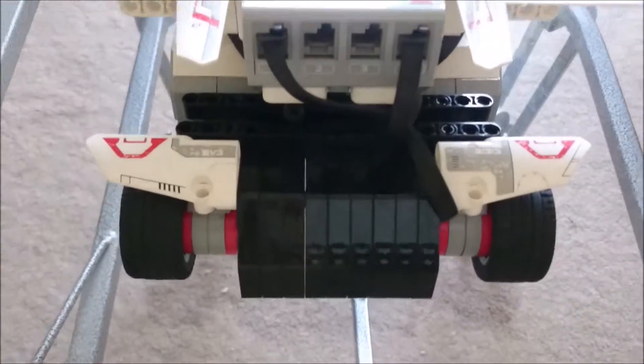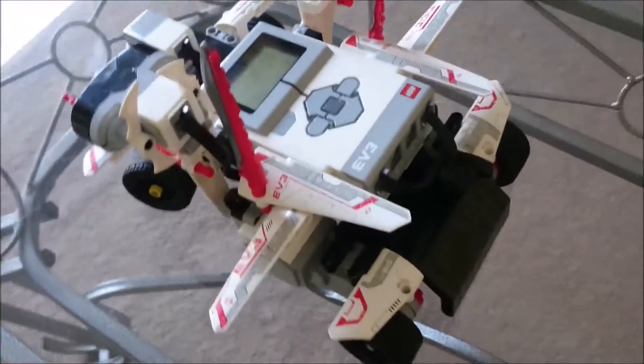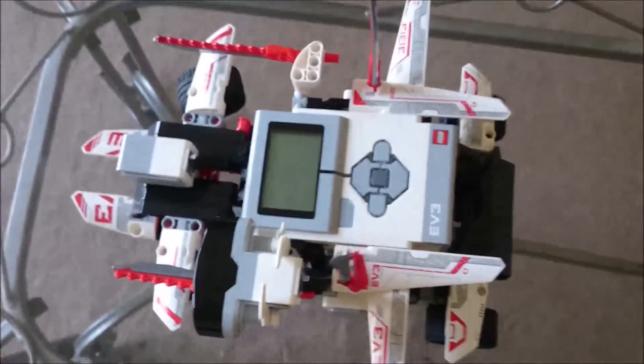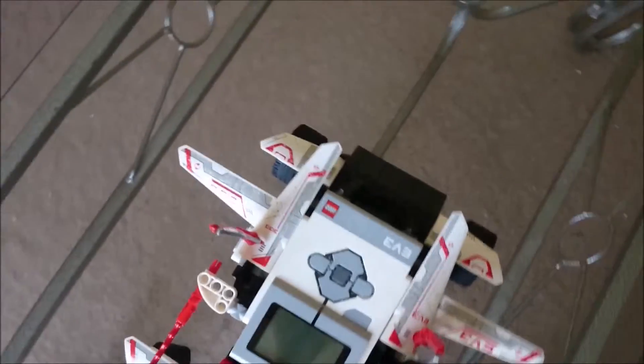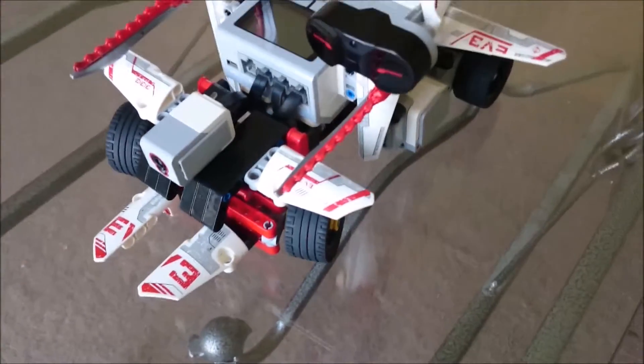Before starting, if you guys are interested in my other video which is about another EV3 creation — a robotic arm which makes a circle and a sun — do click on the link on the screen or in the description.